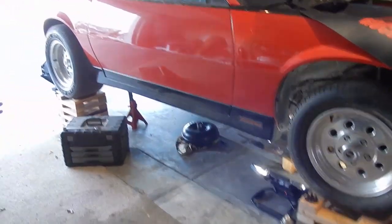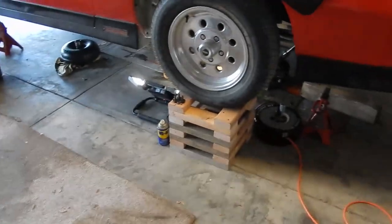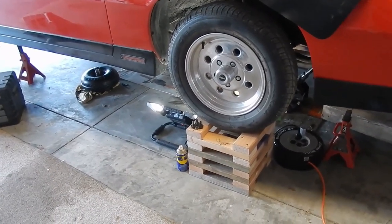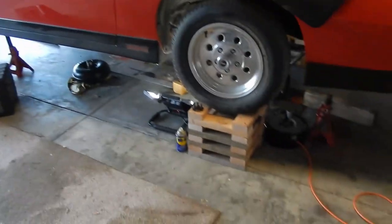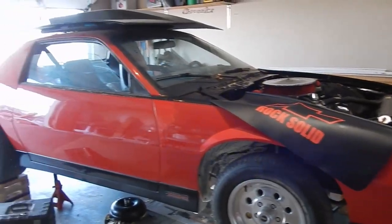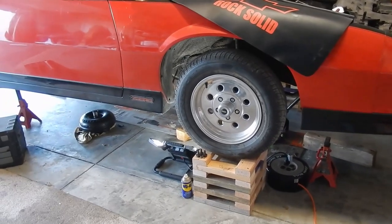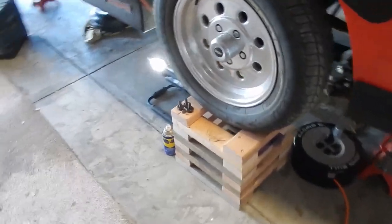We've pulled a transmission out of this car up on these. Are these safe? I would say yes - we didn't die. We got to pull the transmission out of this Camaro with the engine in it. It's a full weight Camaro, nothing weight-reduction about it.